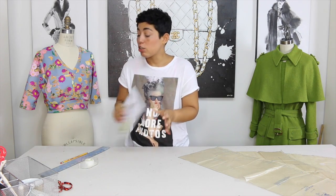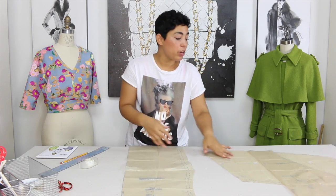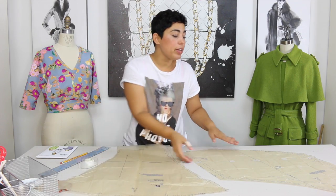Let's talk about the pieces you're going to need. We're going to be doing Vue B. So for that you're going to need pattern piece number two, which is the back. You're going to need to cut out pattern piece number five, which is our sleeve. And you're going to need to cut out pattern piece number three, which is the front of our top.